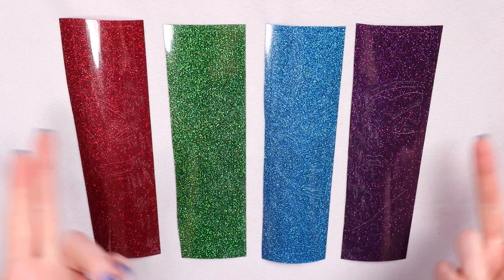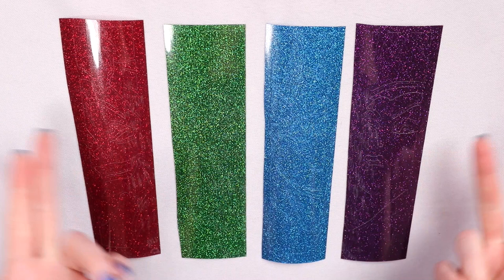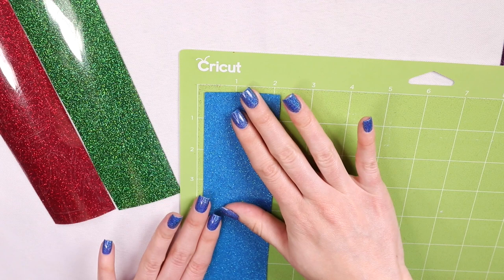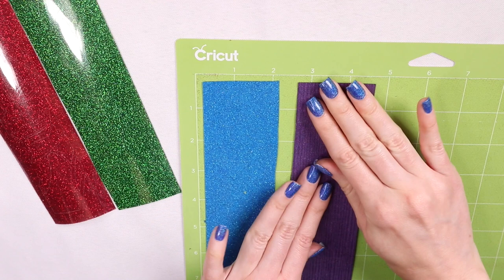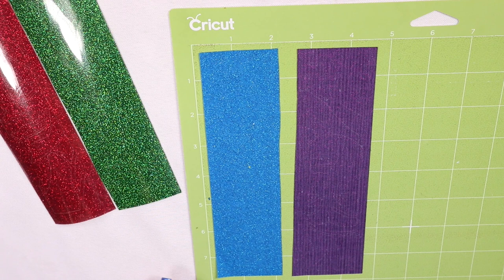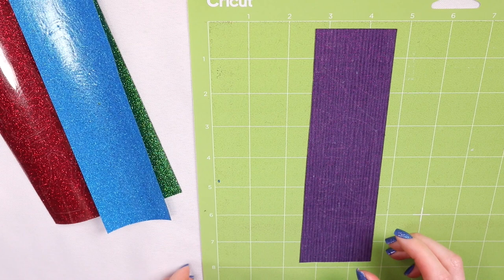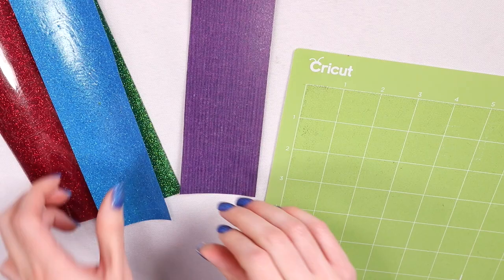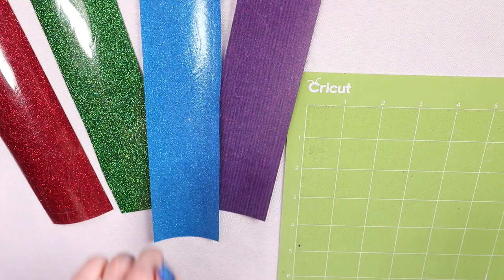I also wanted to mention that the film on the Paper Studio is less sticky than the other three. Watch — it just lifts right off, whereas the Cricut has a much rougher time. This film is more sensitive and not as sticky, which isn't a good thing because it can give you uneven cuts if the material shifts during cutting.